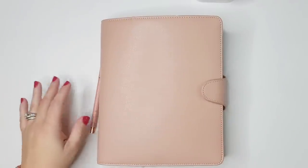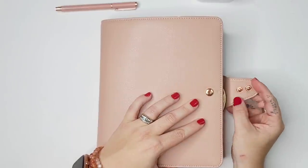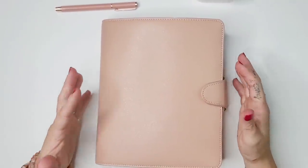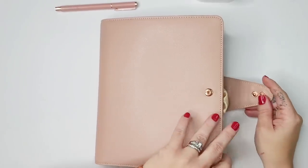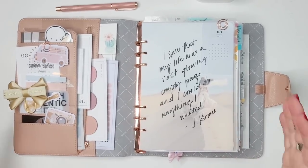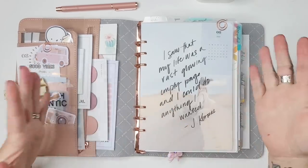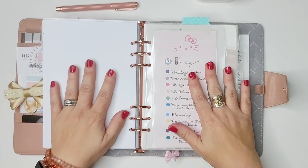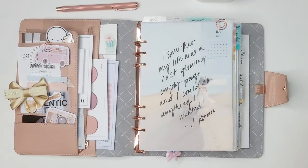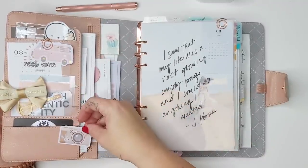Opening up the planner — what I love about this Kiki K design is it has two little buttons so you can make it tighter, or if you want to stuff it, you get a little more give and room. This is probably the most stuffed I've ever used it. One problem with it being so stuffed is I can't open the rings without pages popping out, so I have to pull some pages apart first. But other than that, it's not really a problem.